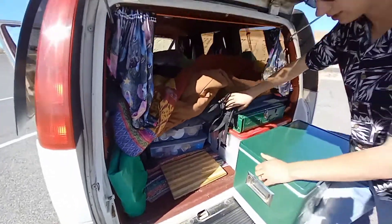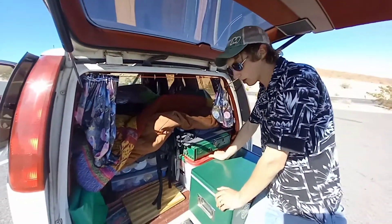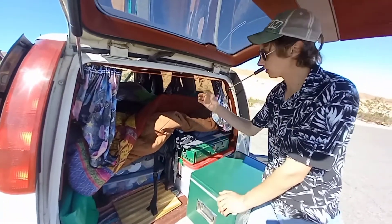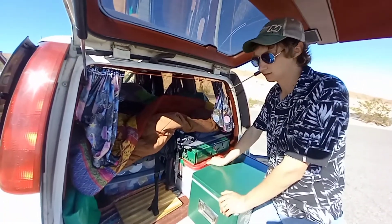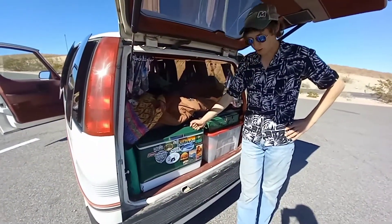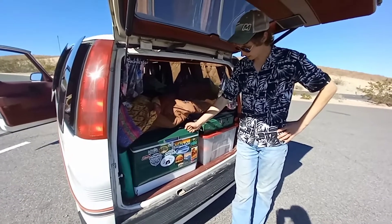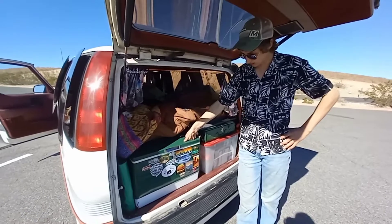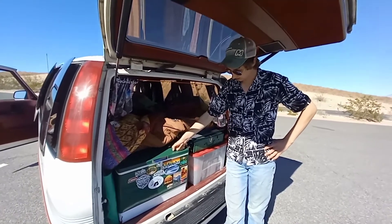We can peel the bed back either in the back or front and cautiously cook inside, but most of the time we cook outside. From all the notable places we stop on this trip, we buy a sticker and put it on the cooler, so we're covering it up nicely.